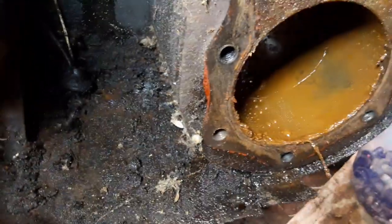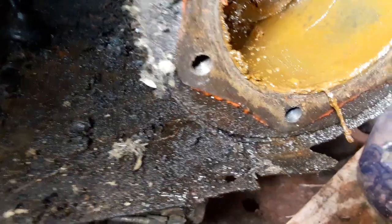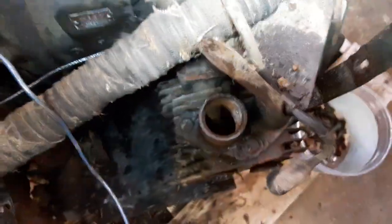It also looks like somebody put red RTV sealant around the outer perimeter of this thing — who knows why. Unless I really get ambitious, I don't know.